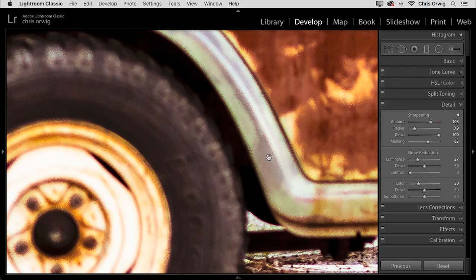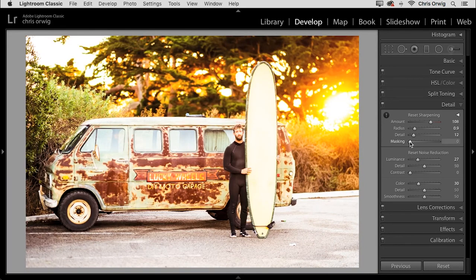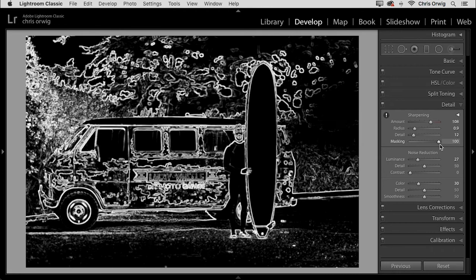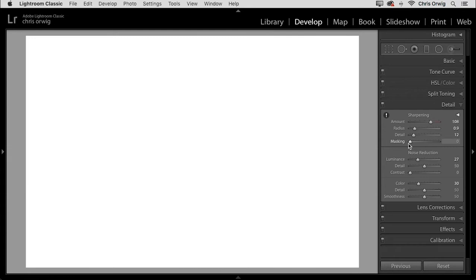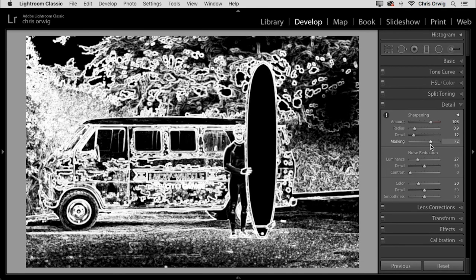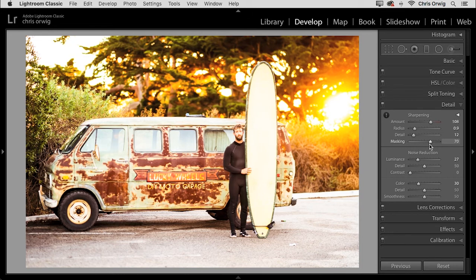The detail slider — the higher it goes, the more small details will be sharpened. For portraits, it's low; environmental portraits, maybe around 10; if it's just a building, crank it up higher. The masking is really interesting: press Option on a Mac, Alt on Windows, and click and drag to the right. It creates a black and white mask — whatever is black is concealed, whatever is white is revealed, just like Photoshop masking. The sharpening effect will only be applied to the white areas. Typically you don't want to sharpen the entire image — don't sharpen the sky, for example. Find somewhere that applies sharpening to the right areas of the photograph.